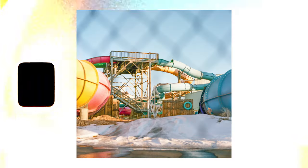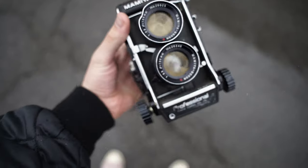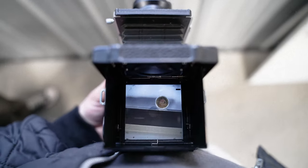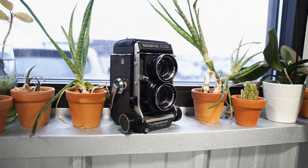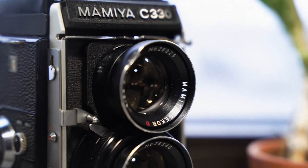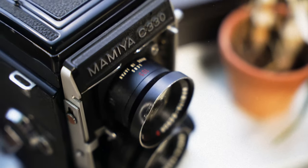I thought the 6x6 format would be a unique shift and challenge for me, needing to frame unique images inside a totally symmetrical viewfinder, which certainly can be tough. But ultimately, the question is: is it something you should consider for yourself, and am I planning to continue to use it as my main camera?